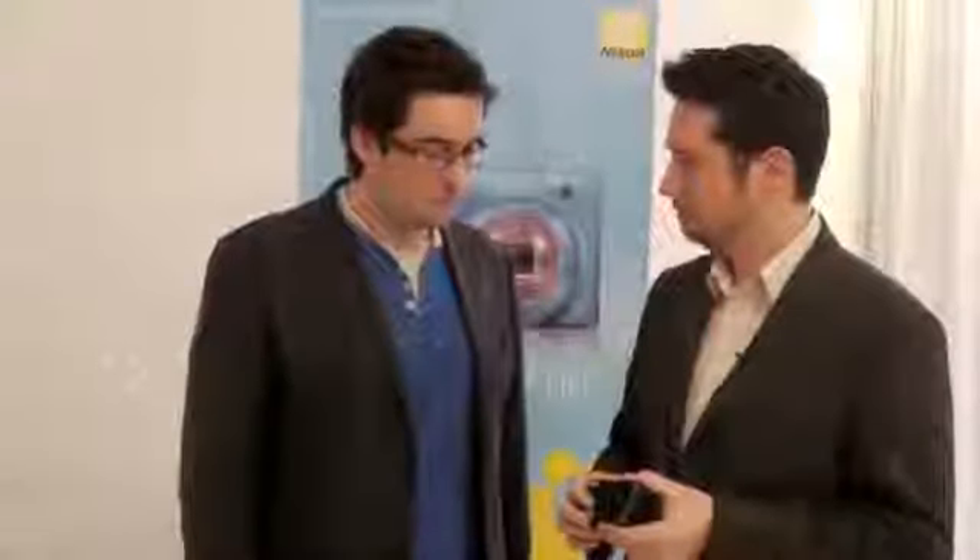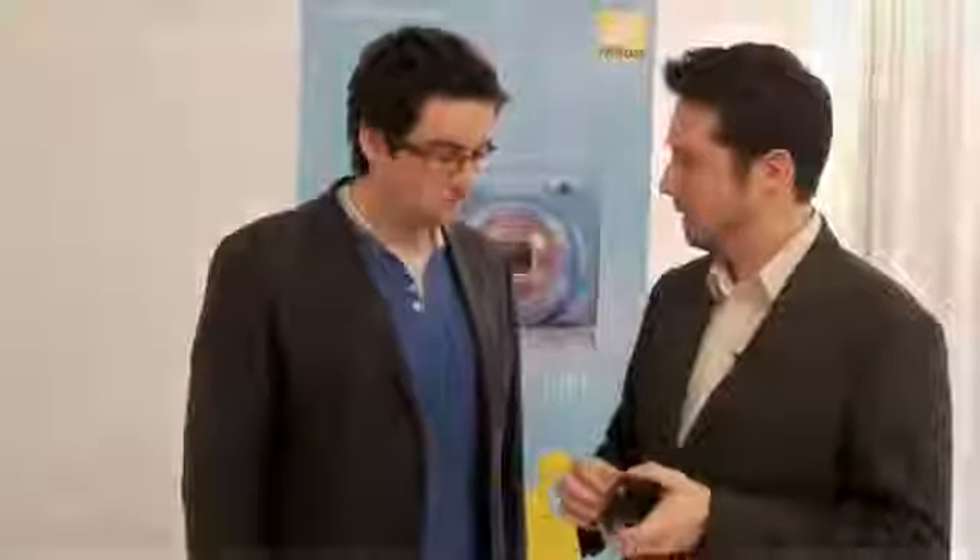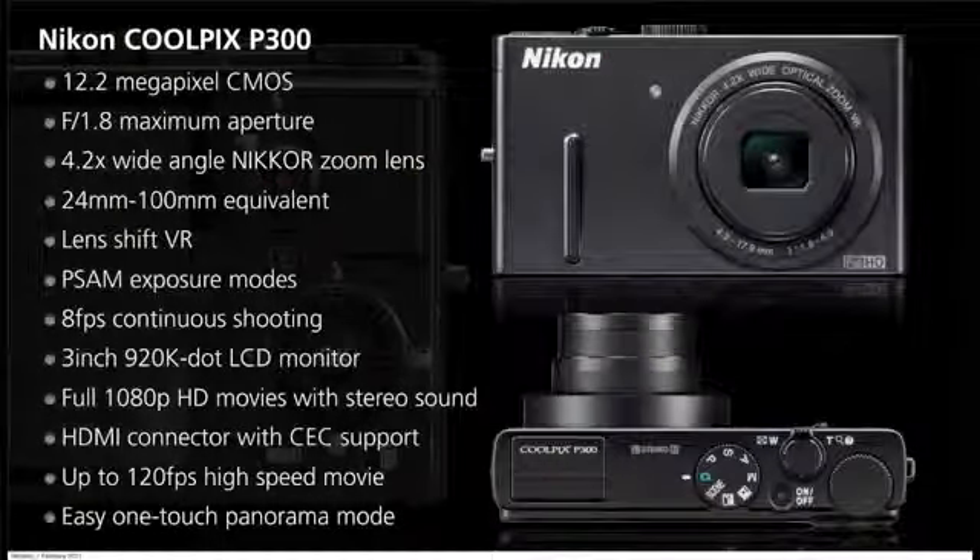In addition we've got a couple of other scene modes. We've got a night landscape mode and a backlighting mode directly accessible from the mode dial, really to make full use of the low light performance that the F1.8 lens and the CMOS sensor can offer. It'll be on sale from the 17th of March at a price of £299.